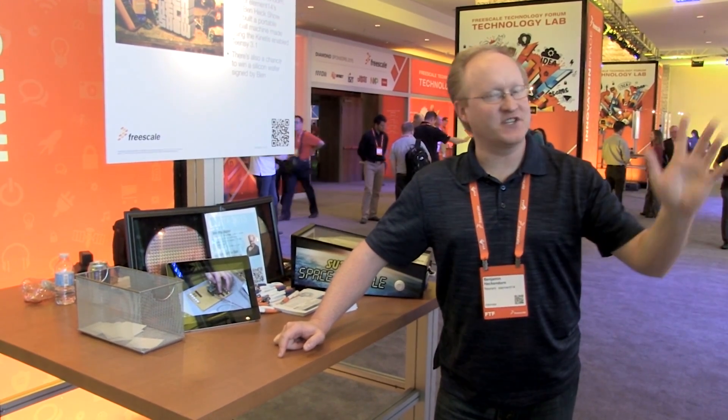That's all the time we have for today. Thanks for joining us for this exploration of the Freescale Technology Forum in Austin, Texas. Remember, you can log on to element14.com to read about all of our upcoming special events, episodes, and so much more. We'll see you next time.